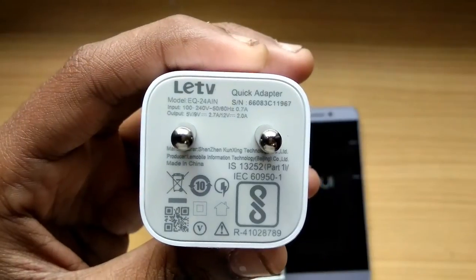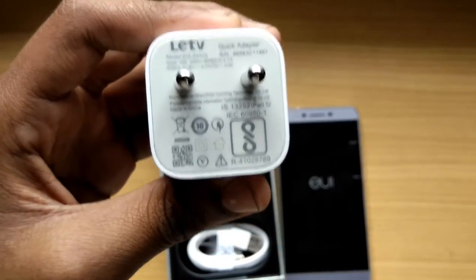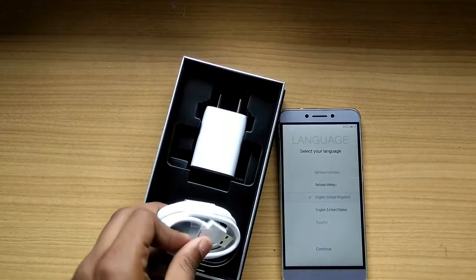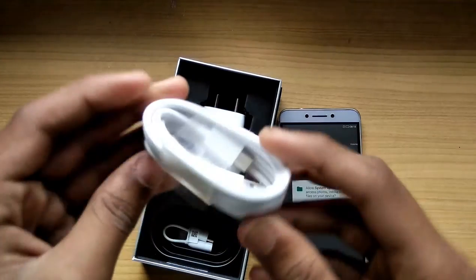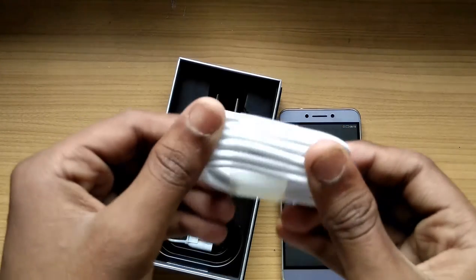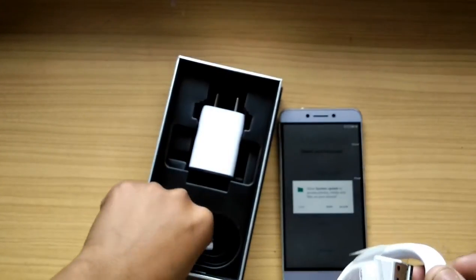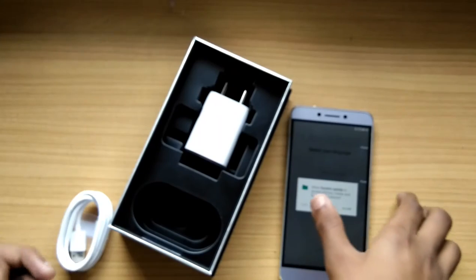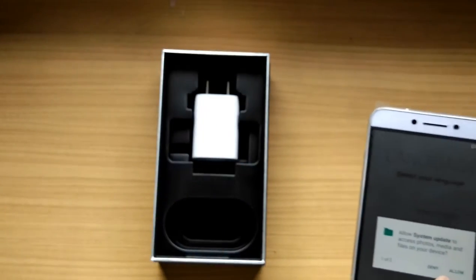It says 'Quick Adapter' on it. I don't know how to express the quick charging specs in volts like other videos do, so for reference go to other videos. From my own experience with my LeEco Le 2 — not the Le 2 Max but my Le 2 — it charges from zero to ninety percent in one hour, which is really great. We also get a USB to USB-C cable, and an adapter for the headphone jack — that's a USB-C to 3.5mm jack adapter — since this device doesn't have a 3.5mm jack.